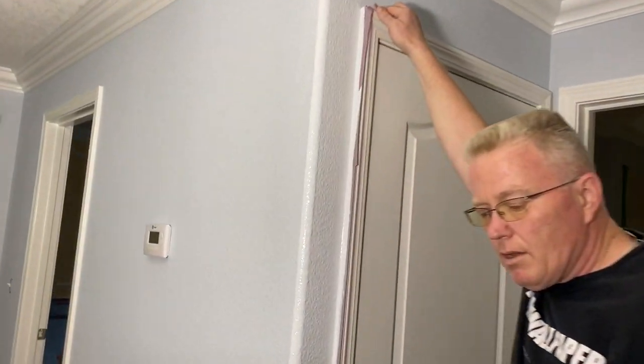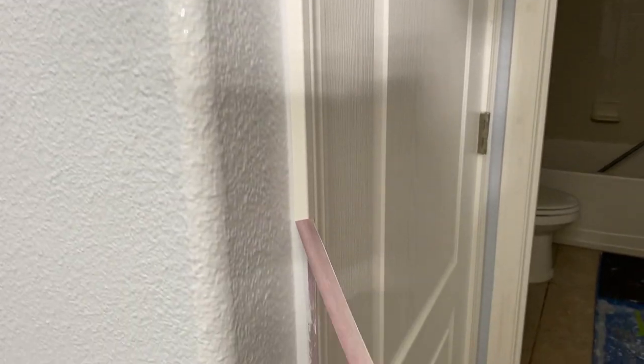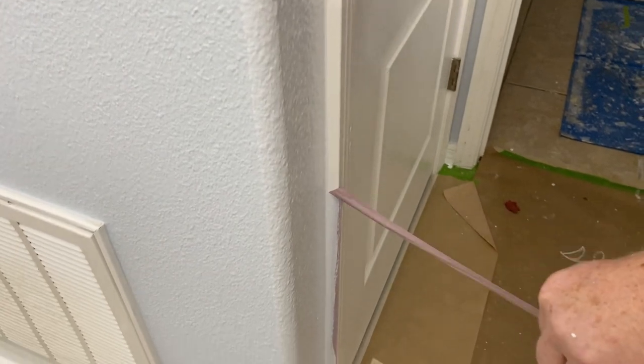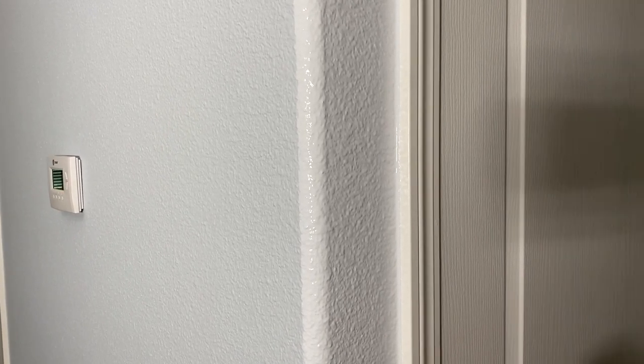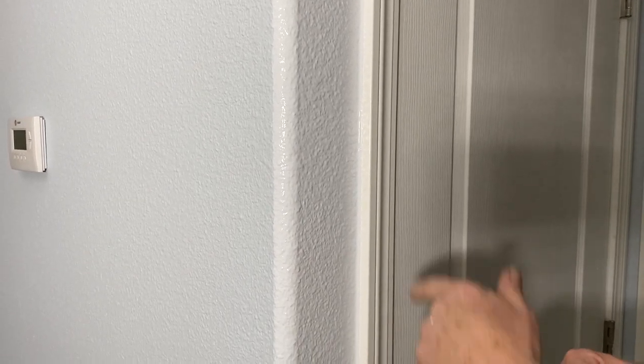So now this will be the finished line. Can somebody just write 'perfection' in the comments section? This is how you make a crooked line straight. The only alternative would be to wait till the blue dries, tape the blue, paint the white, wait till the white dries, tape the white like I just did, and paint the blue. So thanks for watching — that's your tip for the day.